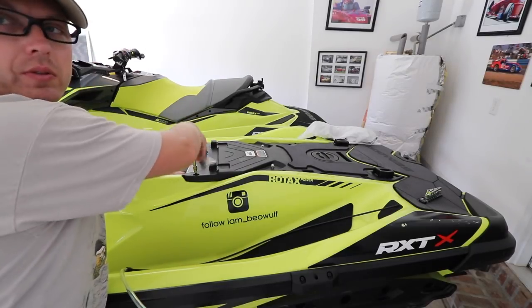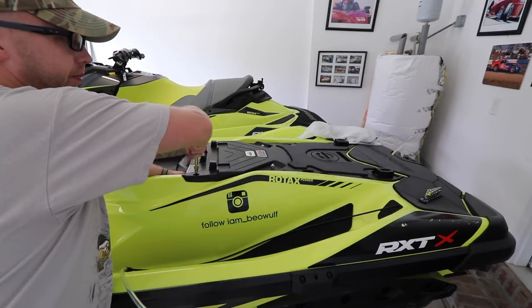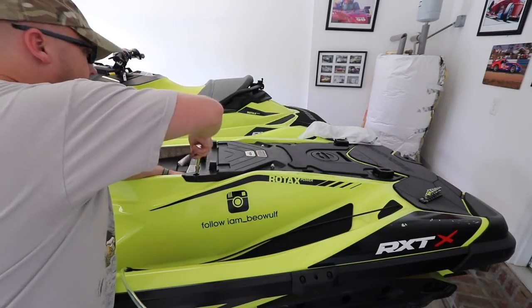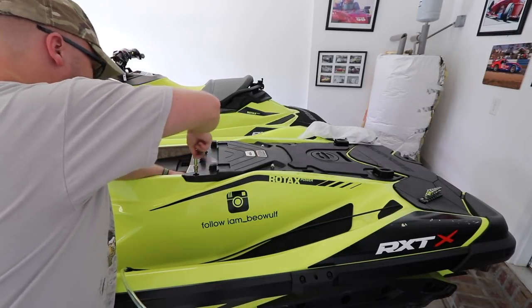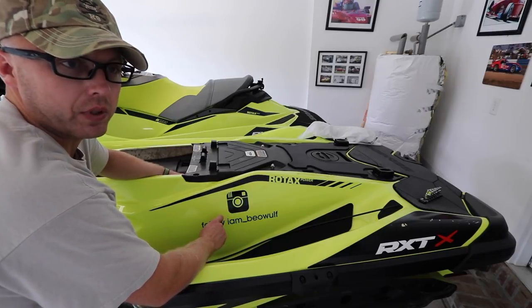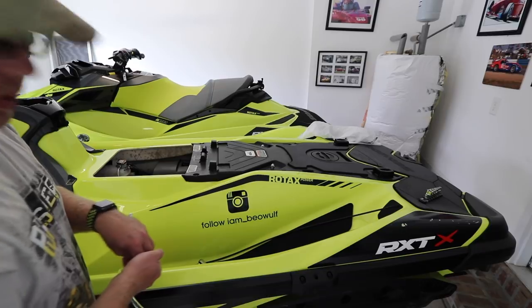Also, when you remove these, the front ones here are longer than the rest of the bolts. I suggest putting those in a separate pile so you don't mix them up. Pretty much the start of any type of working on the engine or checking stuff, you have to remove this panel. It looks so awesome when you fully open it up.